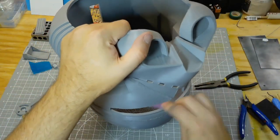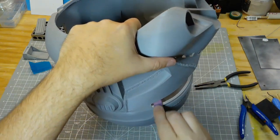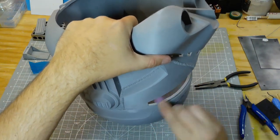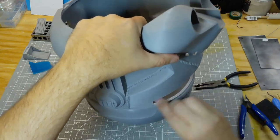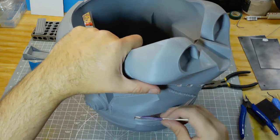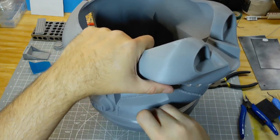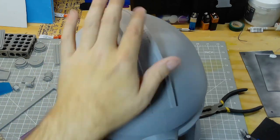Sanding, more sanding, and yet even more sanding to get down the rough edges. I print in a 0.28 layer height. A lot of people think that's too big of a layer height because of the ridges that you get, but using model paste for my filling medium I have found that this has actually worked out pretty well for me.